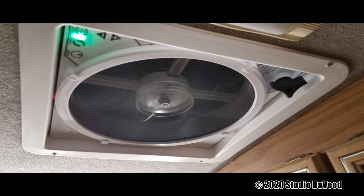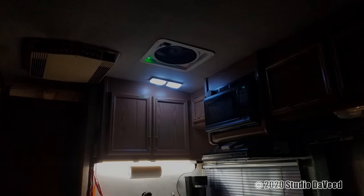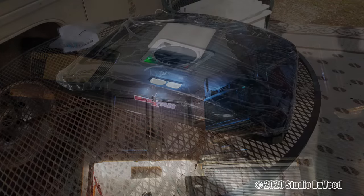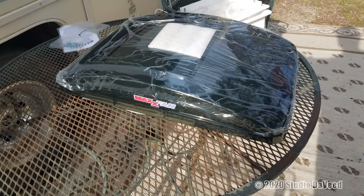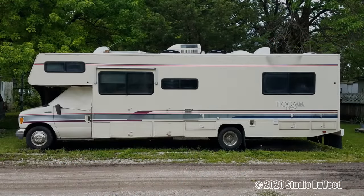I have a total of four roof vents in the motorhome. Two of them are not powered and did not have vent fans to begin with. So these fans were installed in the kitchen and one in the bathroom. This model of the MaxAir fan has 10 speeds, intake and exhaust modes, and a thermostat to help control room temperature. They claim it moves over 900 cubic feet per minute and fits all standard 14 by 14 inch motorhome RV roof openings.